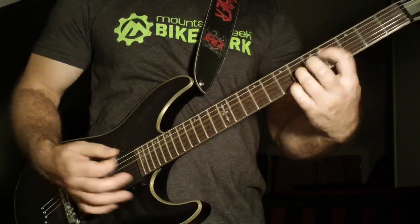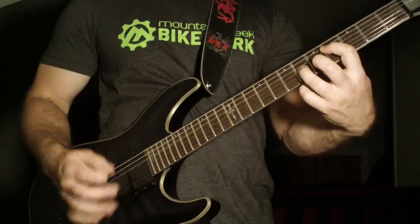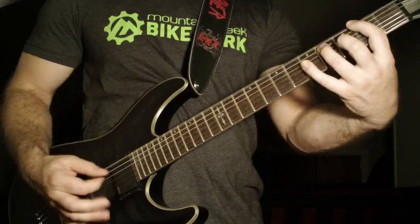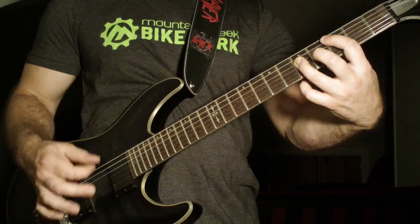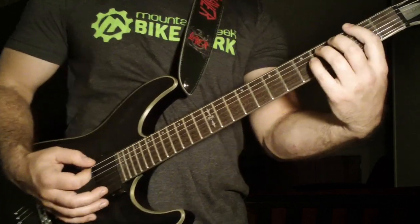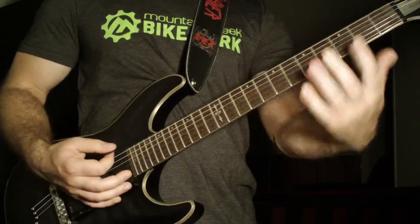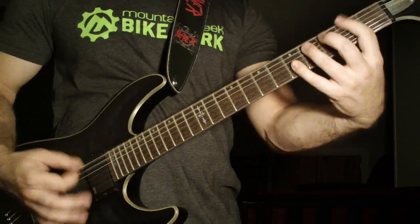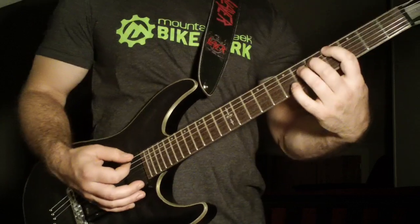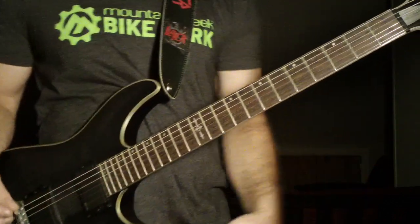Then you're going to hit the fourth fret power chord on the fourth string two times. So it's going to go back to the second fret power chord on the sixth string — same chord progression. Except the second time you're just going to go to the fourth fret on the fifth string. And that's going to be the end of your little break.